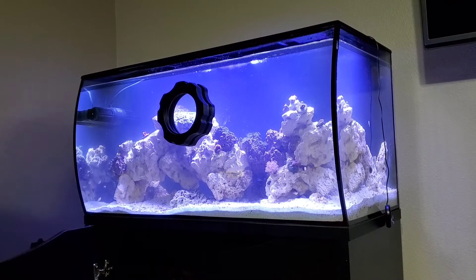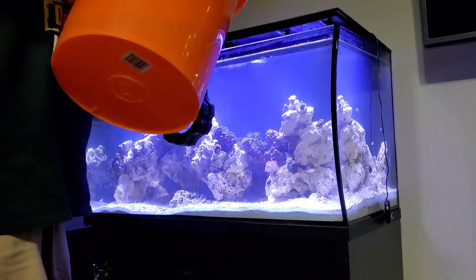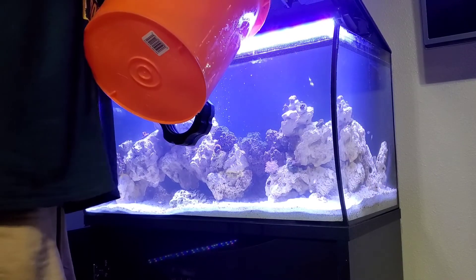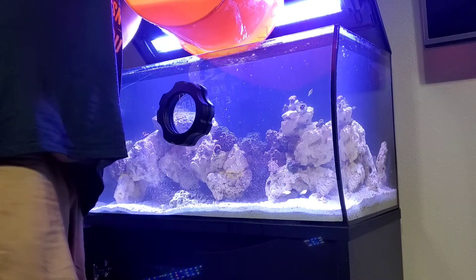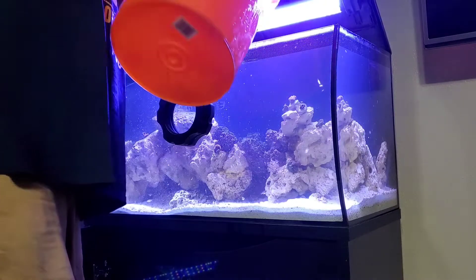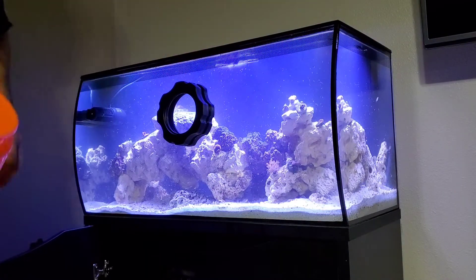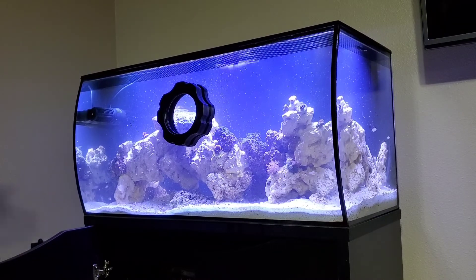I usually check the salinity just to make sure, then I pull the water up and simply top off the tank. I don't go all the way to the top — I leave it down a little bit. Once that part's done, I turn the pump back on and let it circulate for a bit before moving on to the protein skimmer.